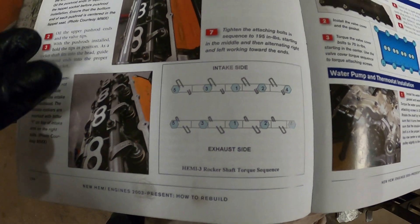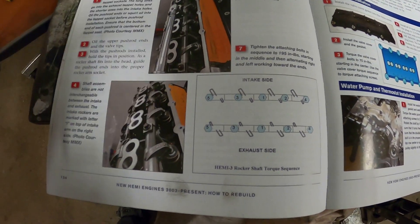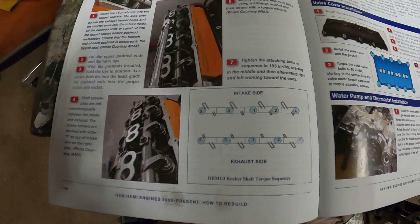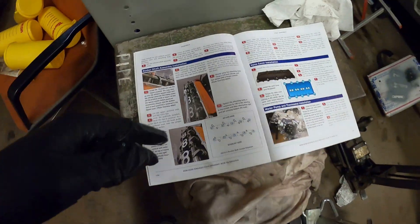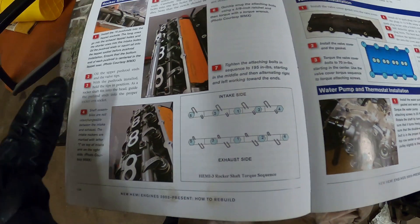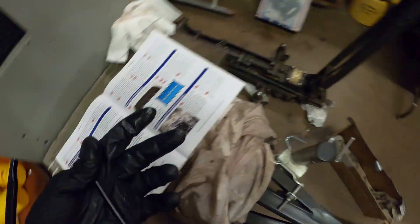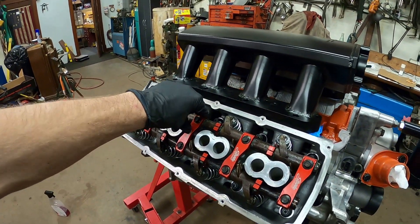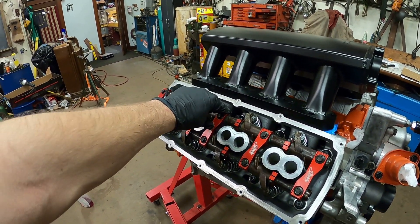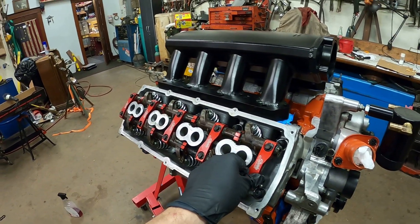The order doesn't really change. Essentially what we did was we turned two separate rocker shafts into one, so you want to torque them as if it was one single rocker shaft. That's how it makes sense in my head. If you don't understand it just ask questions below — I'm sure there are a lot of people who will be able to help, especially me. It's about 16 and a half foot pounds — really 195 inch pounds, but let's put that into foot pounds to make it easy.